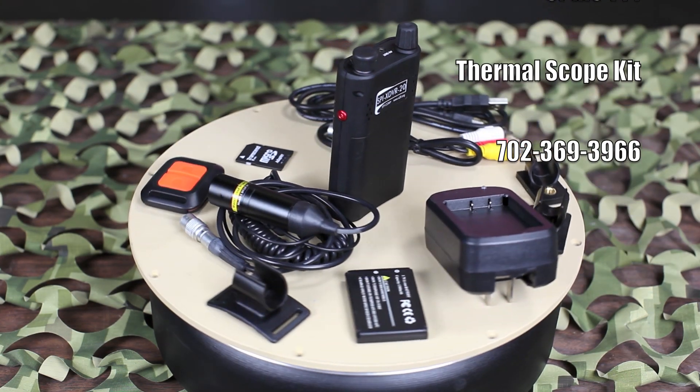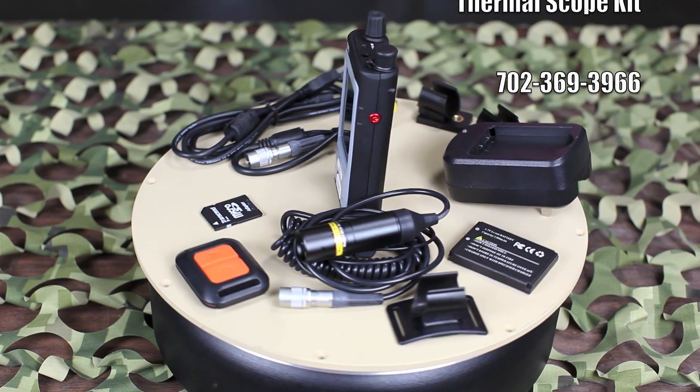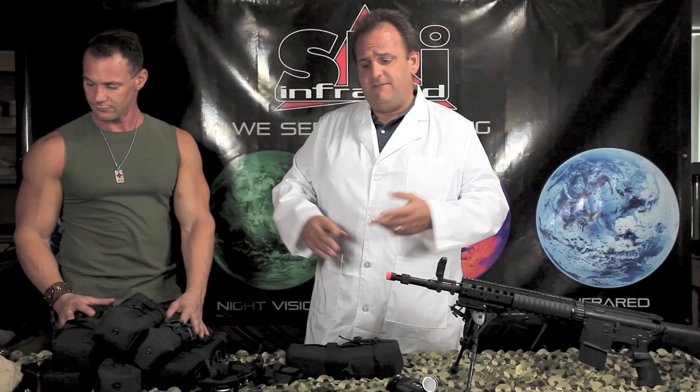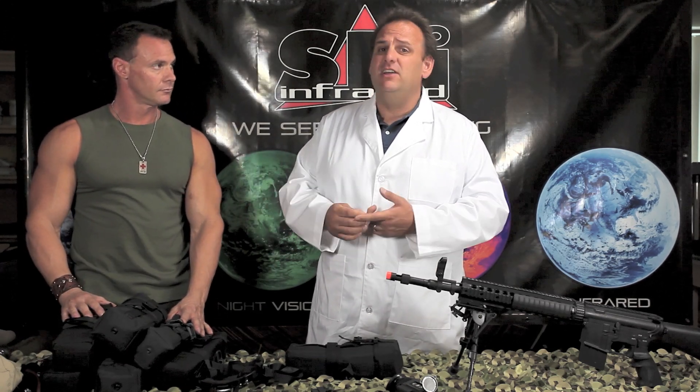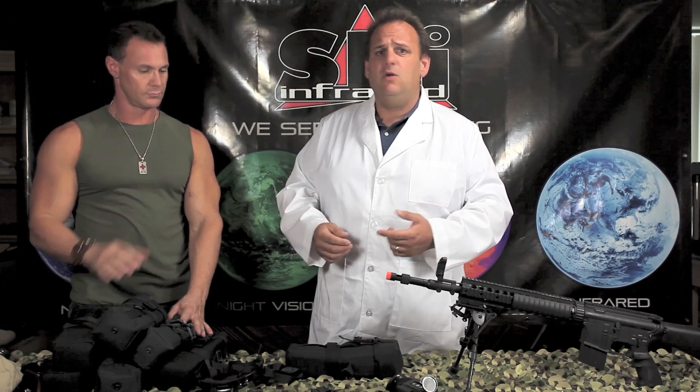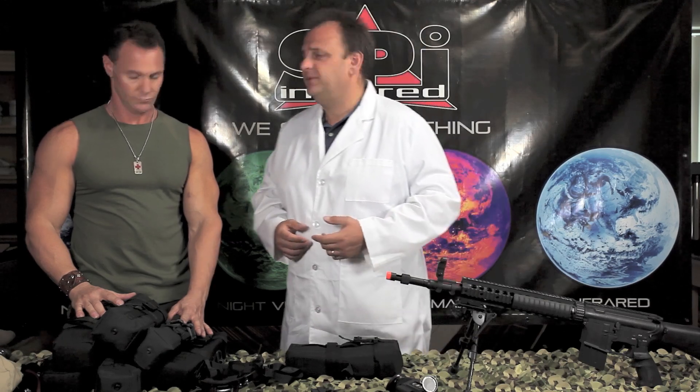Only from SPI at no additional charge with the purchase of a T14 thermal scope. Whether you're a law enforcement officer, a military guy looking for a good deal, or you just want to be the king at paintball or airsoft — always wanted a thermal weapon sight or thermal goggle but never thought you could afford it — now you can. We've got a very limited number in stock, all in excellent condition. Give us a call, we'd love to talk to you about it.